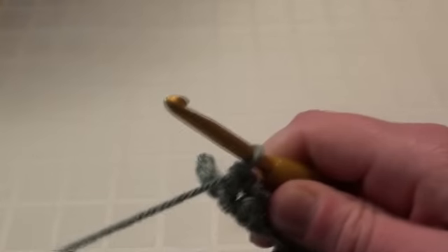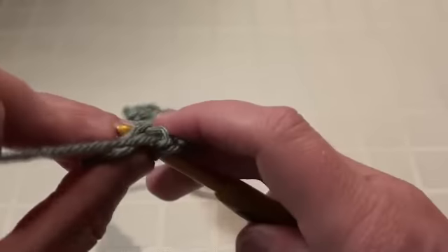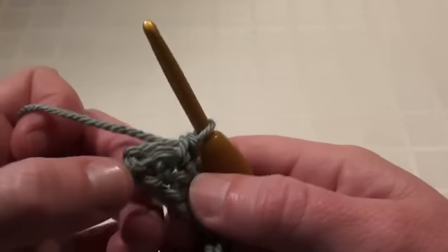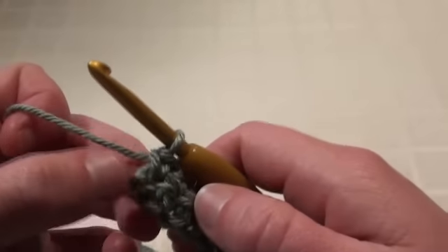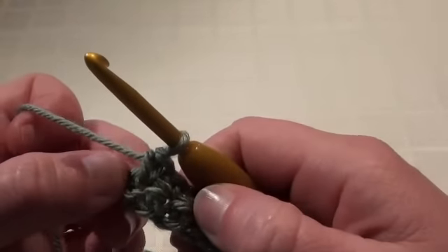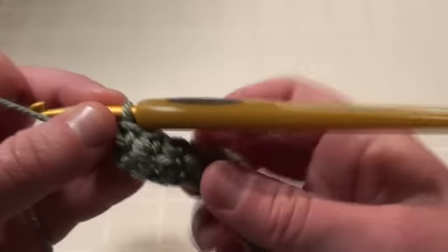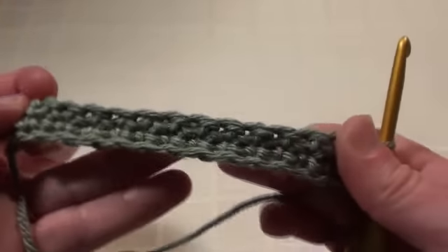As we're getting towards the end, because we're doing a single crochet stitch, when you do get towards the end you'll see that there's a single crochet stitch underneath and you do crochet into that. With a single crochet, you don't work into the chain one turning chain that you make. I'll just turn that around so you'll be able to see and get an idea of what the scarf's going to look like.